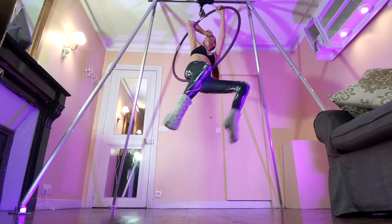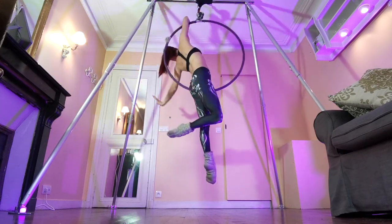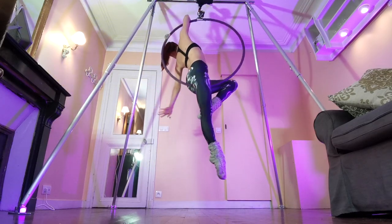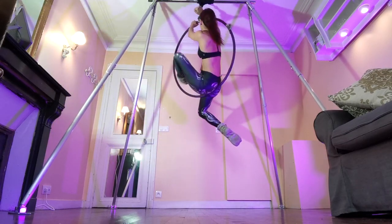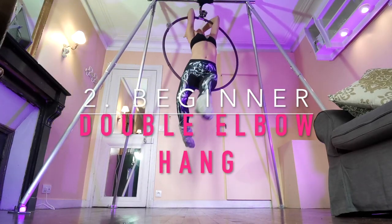Just hook your elbow on the top. If you're on a single point hoop, be aware that it's going to tip slightly to the side. Then shift as much of your body weight as possible onto your elbow while you bring the bottom of the hoop right between your legs. Don't have too much weight on the bottom of the hoop because that's going to be a little bit painful.